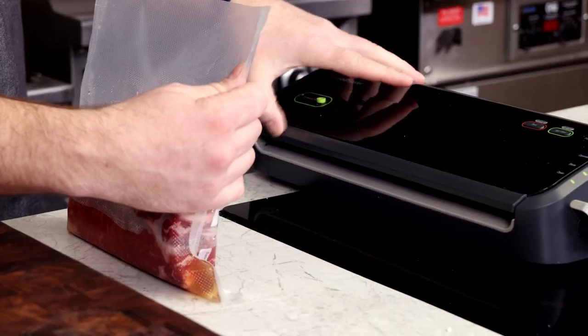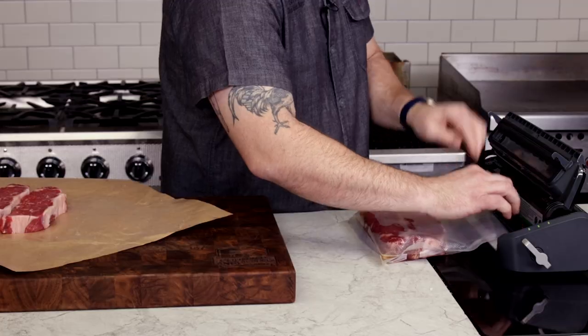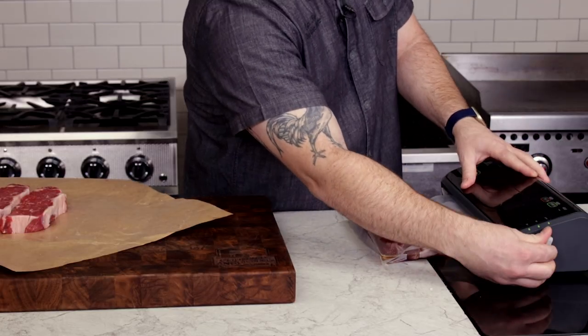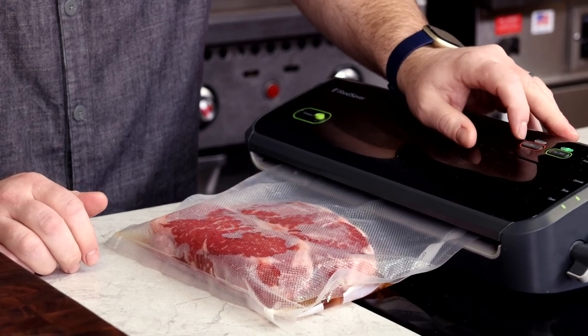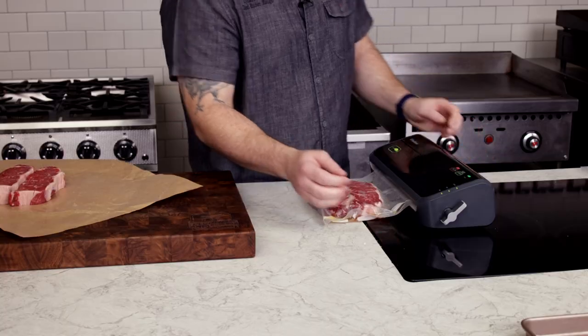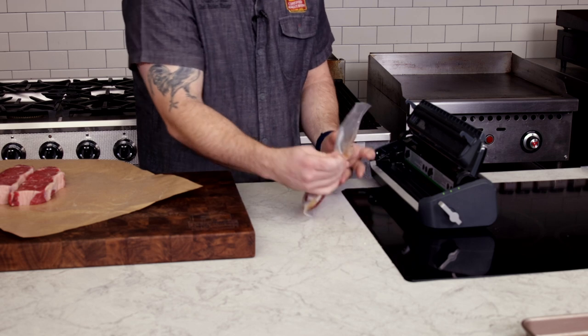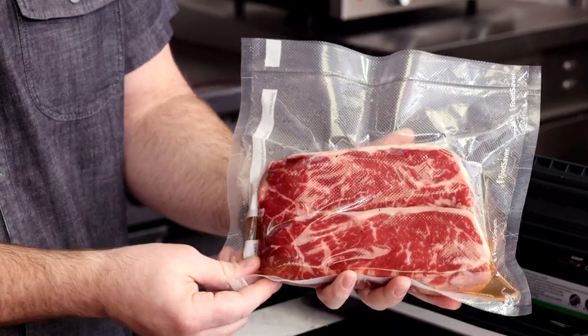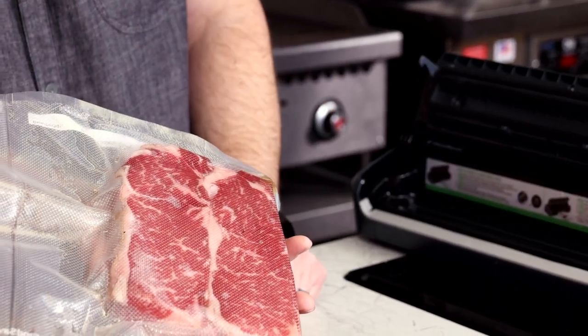If you are vacuum sealing the steaks, make sure that the machine doesn't start to pull the liquid shiokoji out of the bag. This could inhibit getting a good seal. Having a perfect vacuum isn't as important as getting a good seal so that it doesn't leak. Move the shiokoji around in the bag to ensure that the steaks are fully coated in the marinade. For the plastic bag method, it's the same idea, but it doesn't take a vacuum sealer.